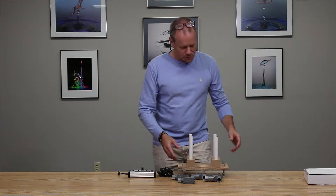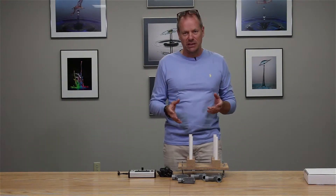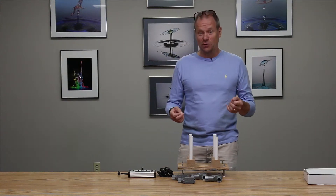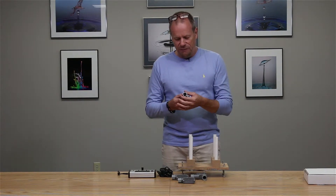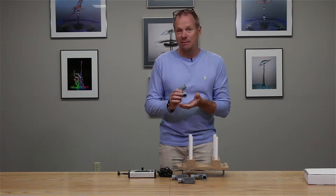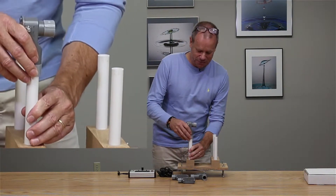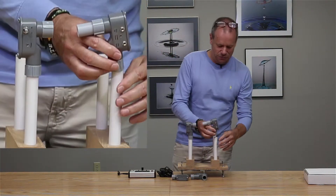What we have here is a fixture that — while it's not a purchasable option from Cognisys — if you go to the Cognisys website there are step-by-step instructions to creating this jig. It's very simple, very adaptable, and very cool. The fittings on both the transmitter and receiver are very standard PVC plumbing fittings, so you can get any length of half-inch PVC from any do-it-yourself hardware store and create these mounts as you need.